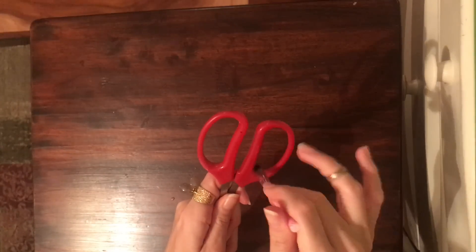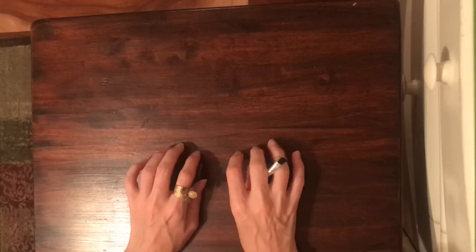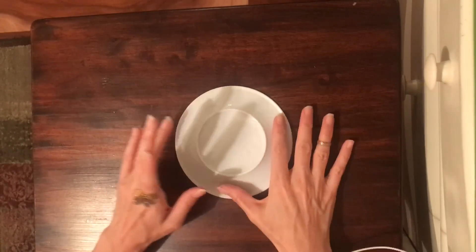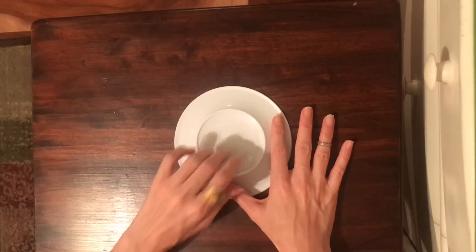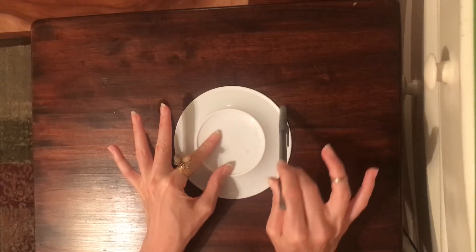I keep thinking of doing a matches video where you light matches and blow them out — I love that sound of the match going. I don't think I've ever done a whole video of that, but I have done videos where it was included. Okay, I'm going to go with this plate. It's like a kid's pretend plastic plate, like from a play set. So let's outline this circle.